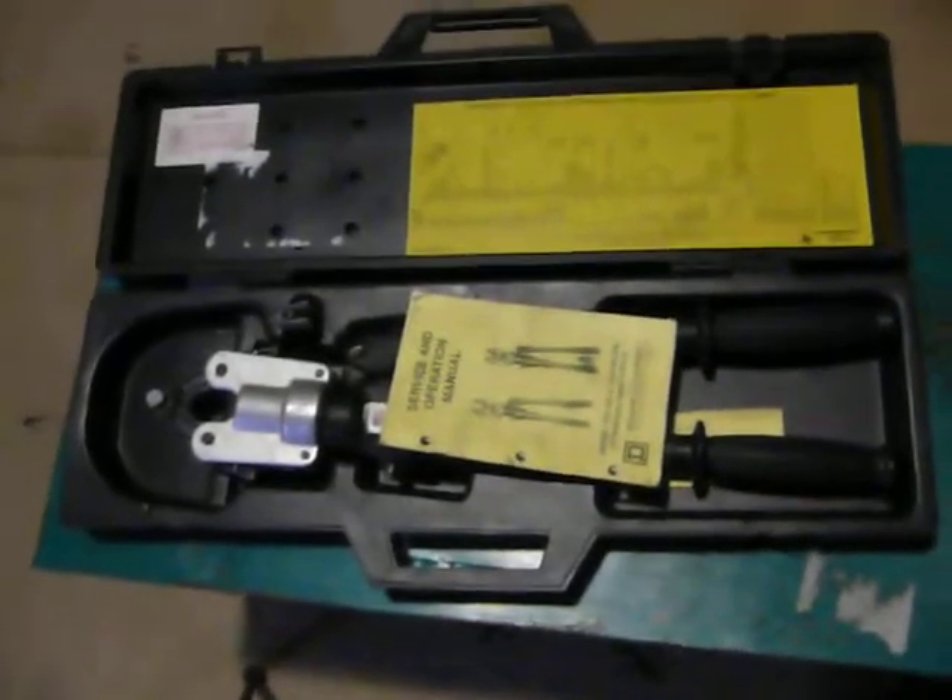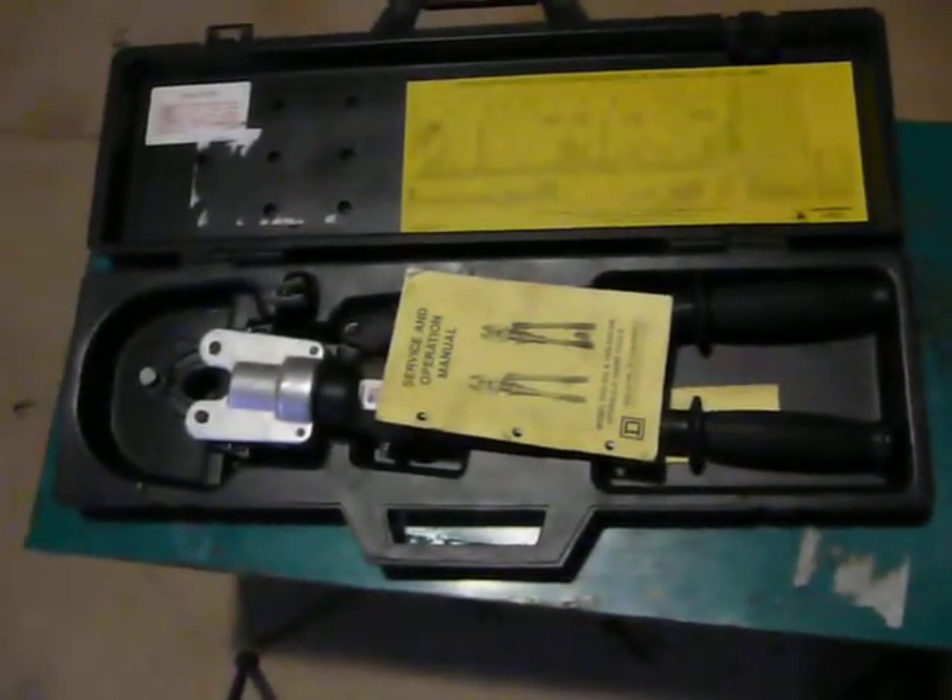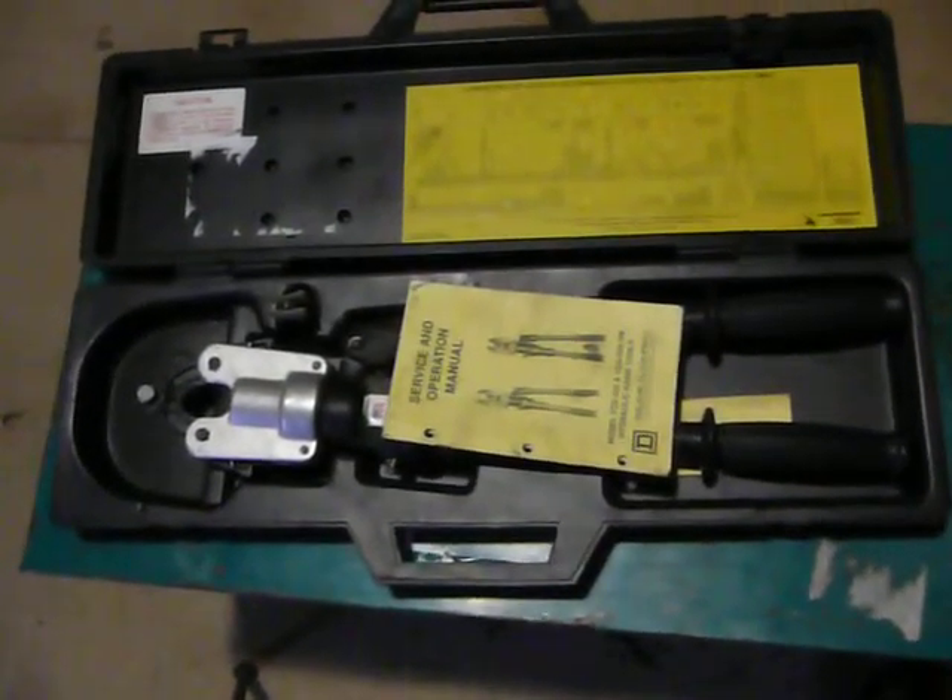Nice carrying case. Very clean. No known problems with this tool, folks. It's in very good condition. It'll handle up to 350 MCM. Thank you for your time.